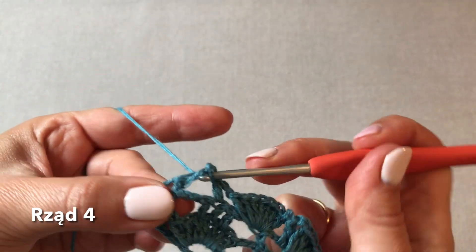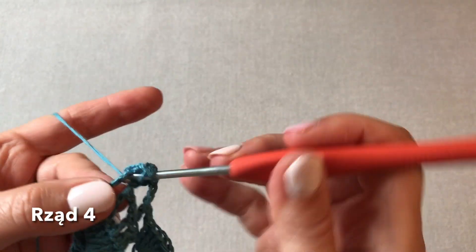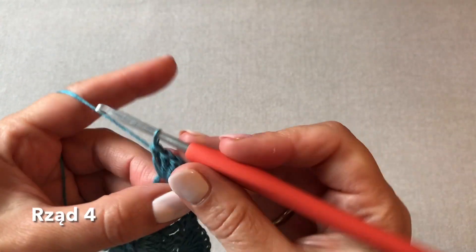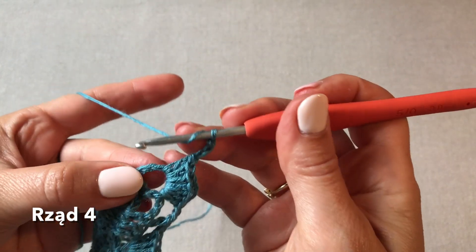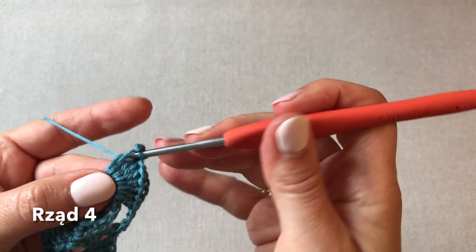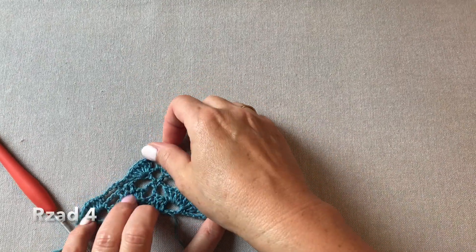Przechodzimy do wachlarzyka z siedmiu słupków. Już tutaj nie musimy się męczyć w jednym oczku, tylko owijamy wokół tego łańcuszka siedem słupków. Możemy sobie je troszkę tutaj podsunąć. Raz, dwa, trzy oczka łańcuszka i ostatni słupek - trzecie oczko licząc tutaj stąd: raz, dwa, trzy. W trzecim oczku wykonujemy ostatni słupek czwartego rzędu.